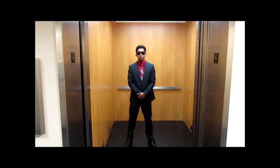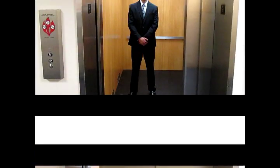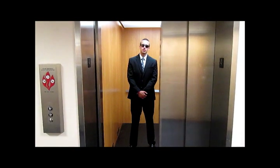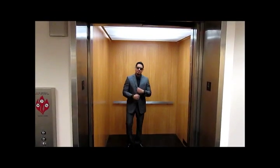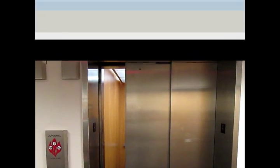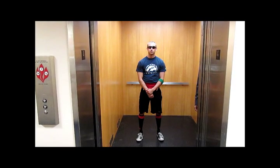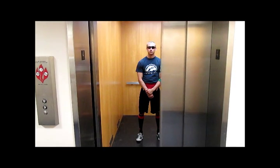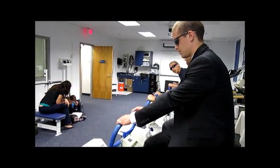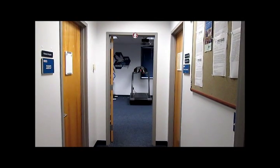Jeff Espinoza, Cass LeBlanc, Johnny Castro, and Austin Como. Today we are doing the YMCA Bike Test, talking about the equipment we are going to use with the YMCA Bike Test.